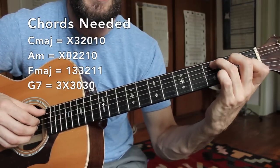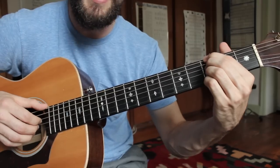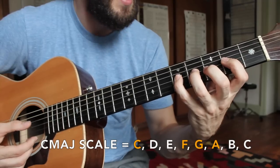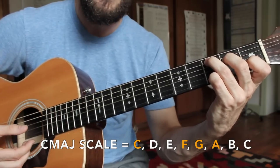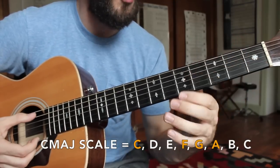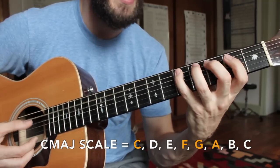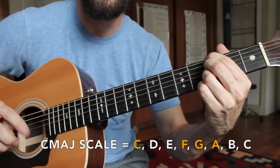Quick recap: C major, A minor, F major, and G dominant seven. Each of those chords are drawn from our C major scale — C D E F G A B C. The first note of that scale is the C major, so we'll call that the one. The sixth note of the scale is an A note, so that's our A minor. The fourth note — C D E F — is our F major chord. And the fifth note — C D E F G — is that G seven chord. So that's the one-six-four-five progression, just getting a little bit of chord theory out of the way.